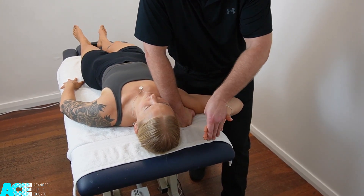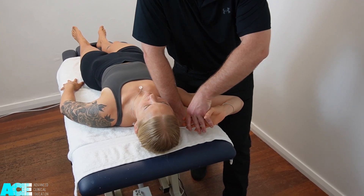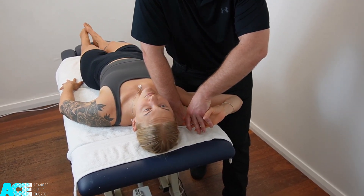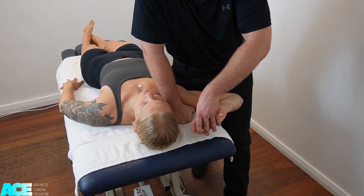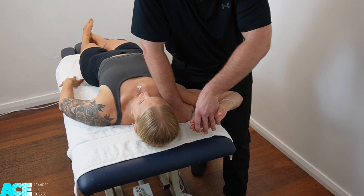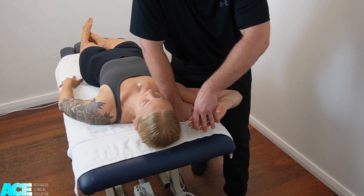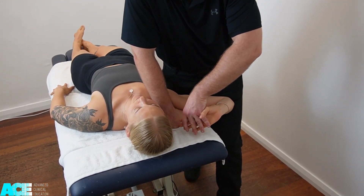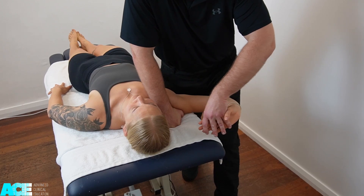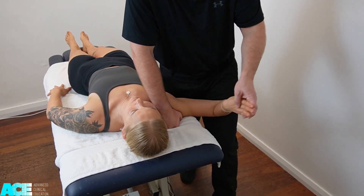We can then add in a desensitizing addition by reducing the amount of wrist extension. We could also add in cervical extension. Cervical flexion will be a sensitizing addition, along with wrist extension. We can adjust the amount of flexion through the elbow as a desensitizing addition also.